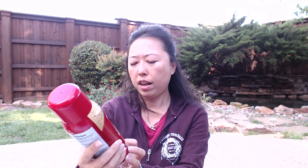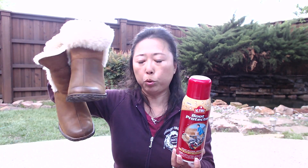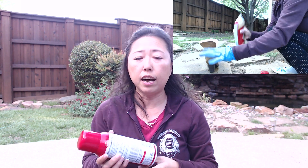The Kiwi Boot Protector is a 12-ounce can. So far I've sprayed five pairs of my long boots and four pairs of my short boots and I still have about 25% left in this can, applying two coats on each. I'm going to put a little video up top so you can see how I demonstrate how to spray on your boots.